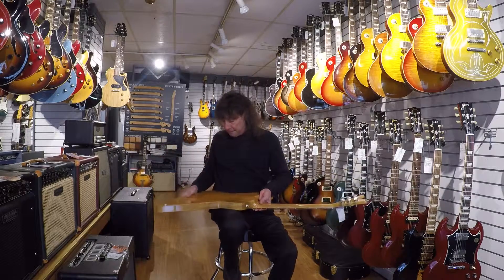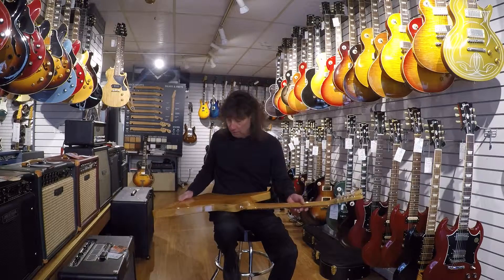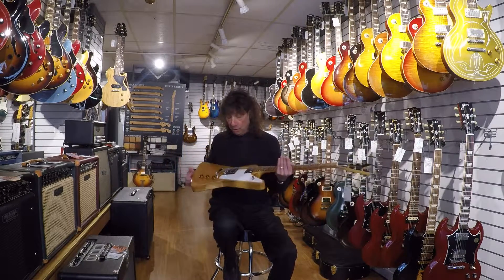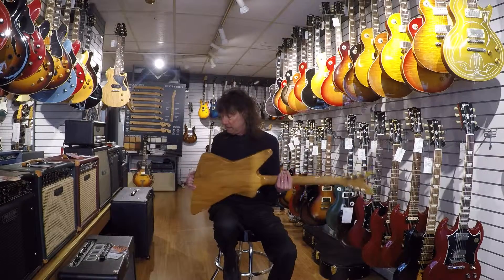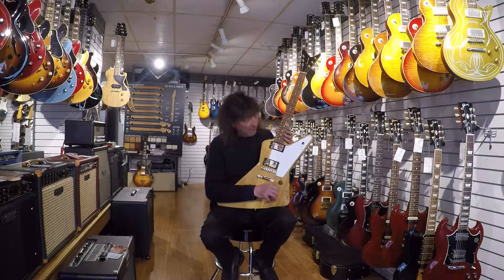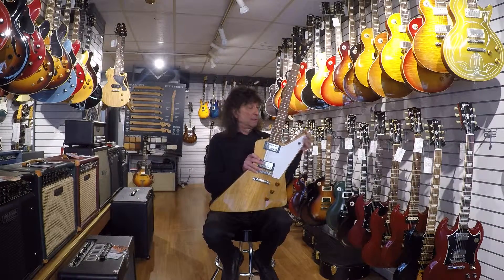We'll have these on the website very shortly. We'll have some video clips and sound clips for you — Dave will be working on those. And if you're in the neighborhood or coming by here, please don't hesitate to ask us about these. I know George, Dave, Matt, and AJ were all flipped out — they really dug these guitars.